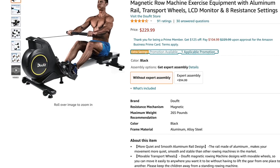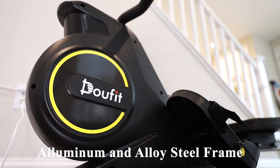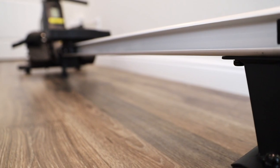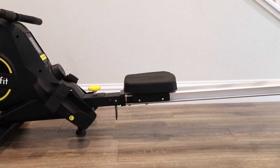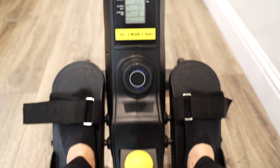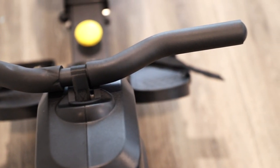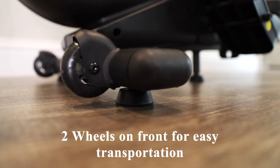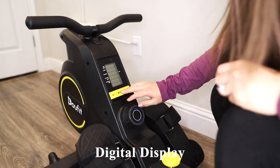This machine retails for $229 on Amazon. It has an aluminum and alloy steel frame with dimensions of 70.5 inches in length and 22.4 inches in height. It has magnetic resistance giving you a smooth, quiet rowing experience. There are two wheels on the front for easy transportation.